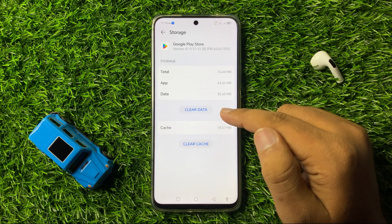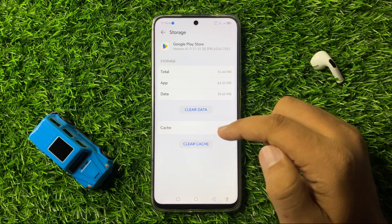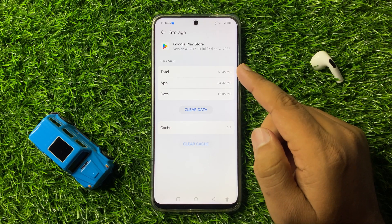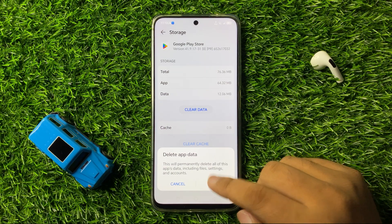Now clear the app data and cache memory. To clear the cache memory, tap on Clear Cache and the cache memory will be cleared. If you want to clear the app data, tap on Clear Data and then from the pop-up tap on OK to confirm.